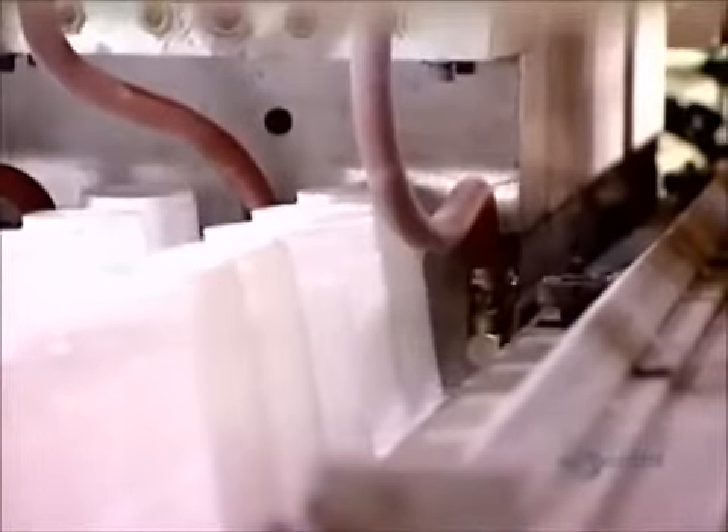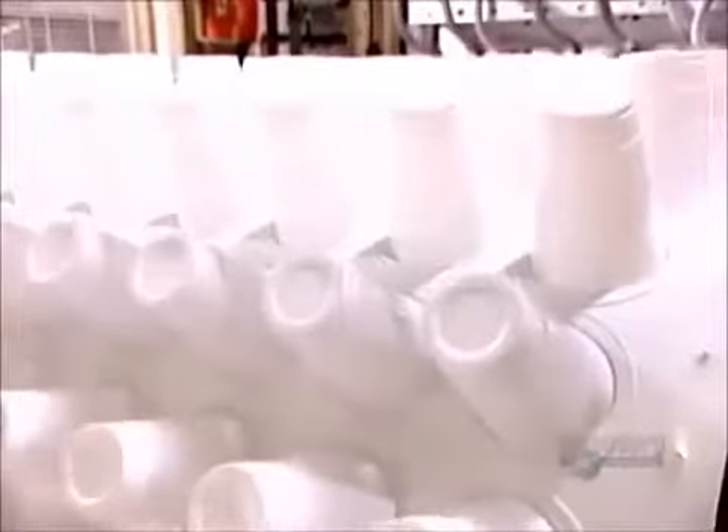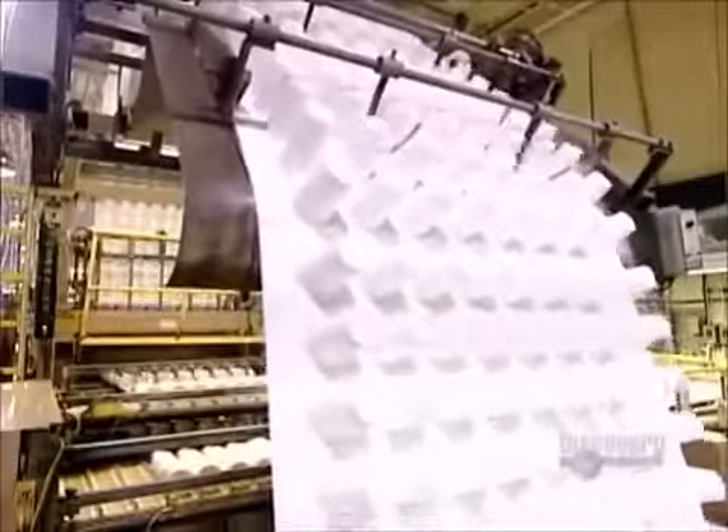First, the sheet passes through a 3-meter-long oven that heats the hard plastic until it becomes malleable. Then it enters the thermoforming machine, which simultaneously pushes and vacuums the sheet into the mold cavities, forming row after row of cups. The entire process takes just 3 seconds.